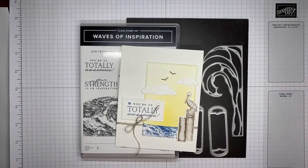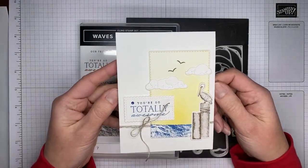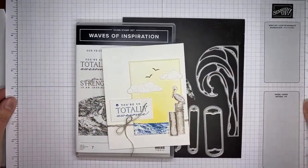Today I'm going to show you how I made a card with the Waves of Inspiration stamp set bundle. This is a new one that will be available for customers to order beginning on March 1st. It's available right now for demonstrators to pre-order. I was really happy with the way it turned out — it's kind of in my usual style, a little clean and simple.